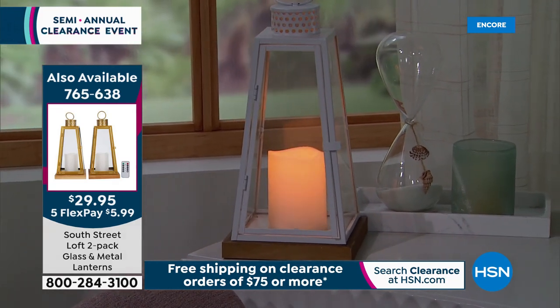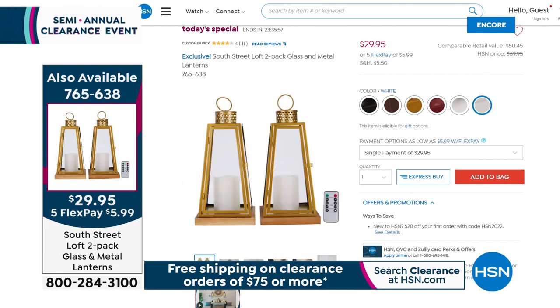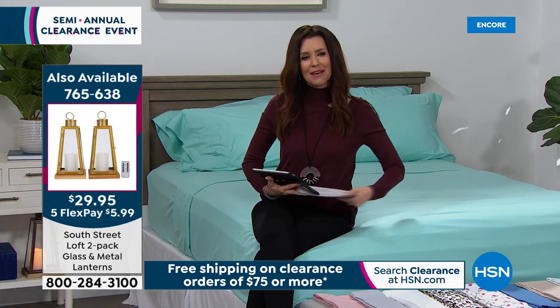Use them in any room of the house, out on a patio — they're designed for indoors, but you can take them with you and bring the ambiance. Think easy way to just update — it works with any kind of decor. There's the white, which has been the most popular and will sell out first. The gold is such a pretty update. We've got it in black, bronze, a pretty red, and silver.